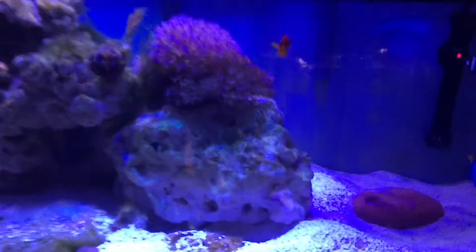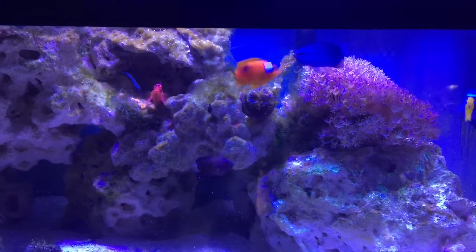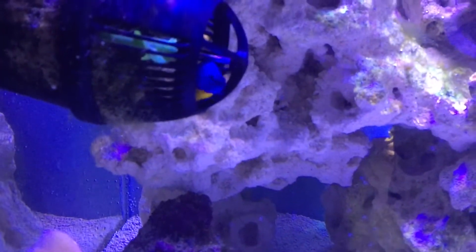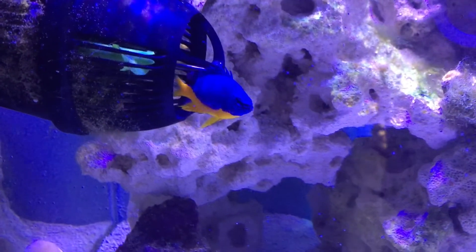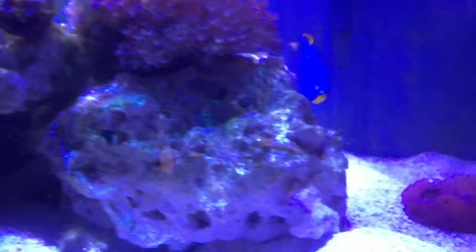So anyways, this is a 20-gallon, as you can see there's a couple new fish. There's a new clownfish - a fire clown. There are two new damsels: one is a coupang damsel hiding in a powerhead that's currently turned off, right there - he's a beautiful fish. And then the other one is a four-stripe damsel, which is right there, a little tiny guy about the size of a dime.